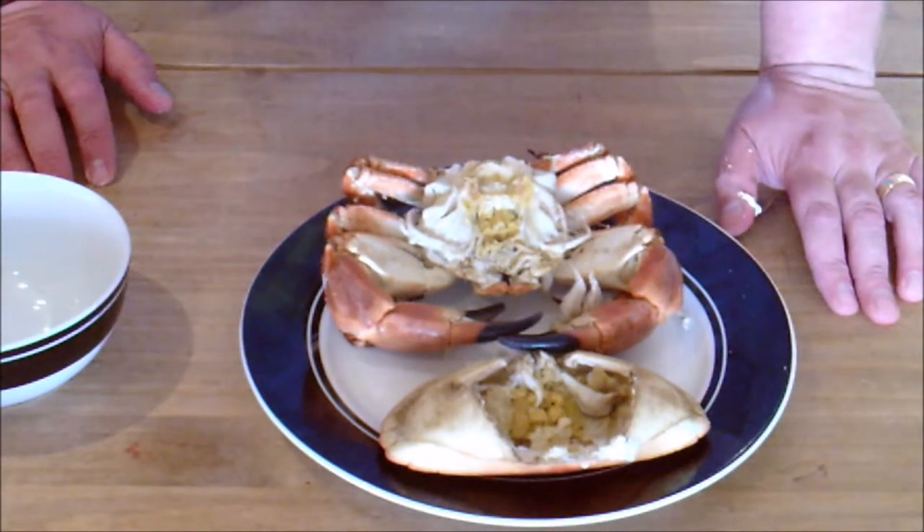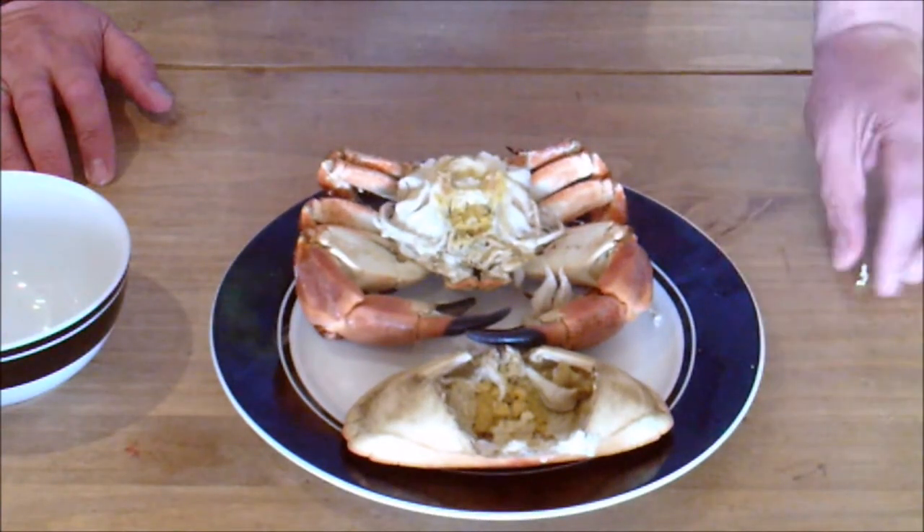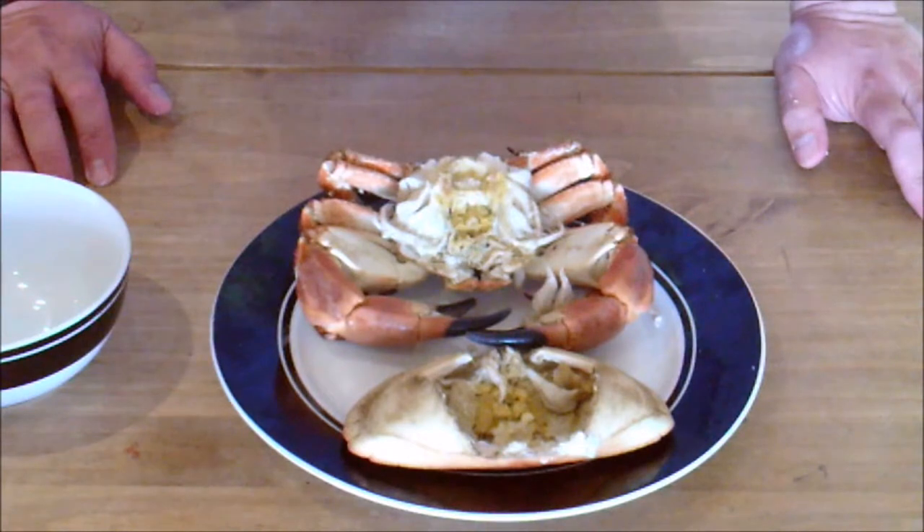Looks pretty hideous, I know, at this stage. You wouldn't think you'd be able to eat it, but those of you who haven't actually had fresh crab, it is absolutely amazing. There are, however, a couple of bits and pieces in there you don't want to eat and should discard. They are the gills, or as some people call them, dead men's fingers.